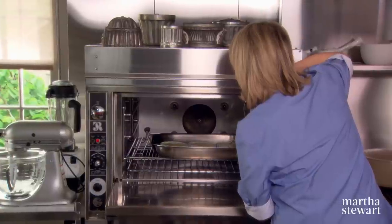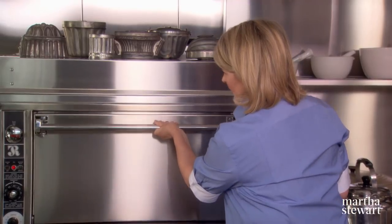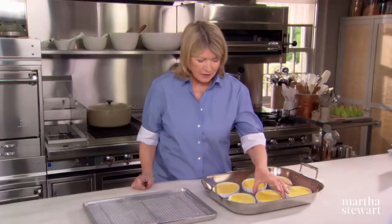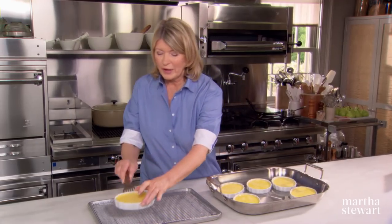The bain marie simulates a nice steam bath for the custards, helping cook them evenly and keeping them tender. Bake at 300 degrees in a preheated oven for 40 minutes. Set your timer. After 40 minutes, you can see that the custard is set — it shakes just a little bit, but it is not wet.